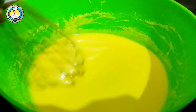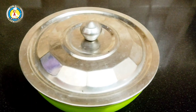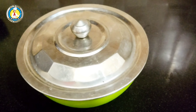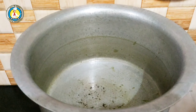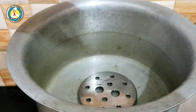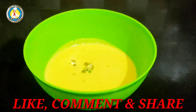We have to rest the batter — if you don't rest it, the dhokla will not become fluffy. We will keep it to rest for 10-15 minutes. I will keep it covered. Let it rest for 10 minutes.